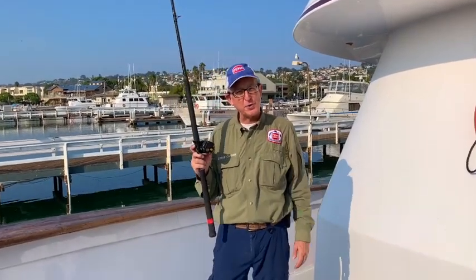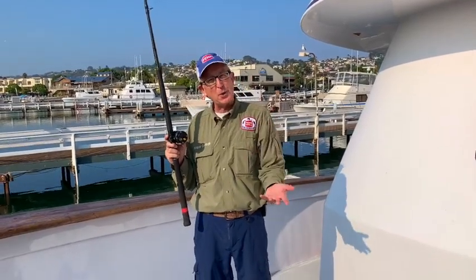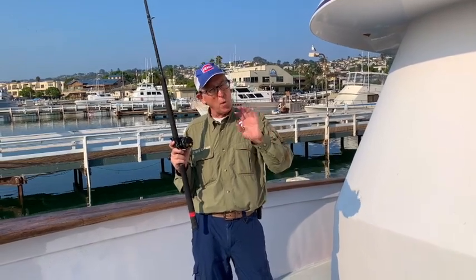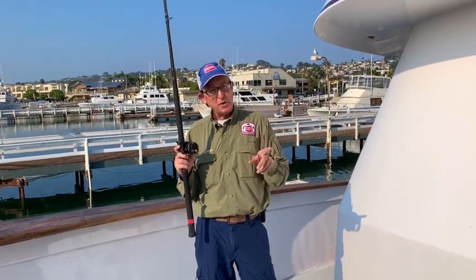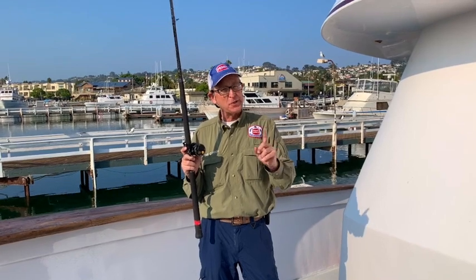Socially distanced greetings to all you searcher anglers out there. This is Steve Carson on the deck of the Searcher. We're getting ready to go out for a three-day trip, and there's a combination that you want to really have on these fall offshore trips that you don't necessarily always have in your arsenal — and that is a finesse live bait outfit for tuna.